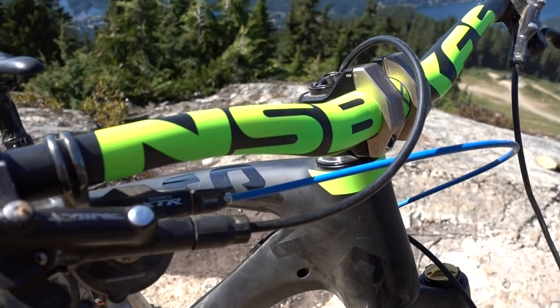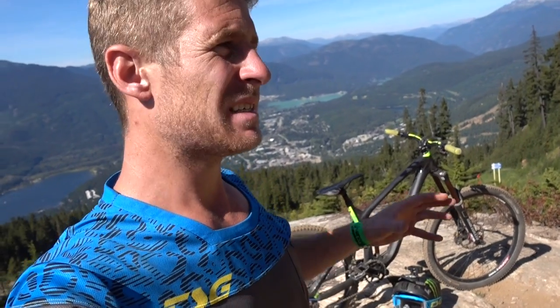The handlebars are NS Bikes monogram plus in carbon — I was a little worried about that at first but they've been super strong and brilliant throughout my trip. The stem is supposed to be an NS Bikes stem but I had a few issues so I've got a DMR one on there, which is also great. I built the bike just before I came to Whistler so I didn't have enough time to sort it out.